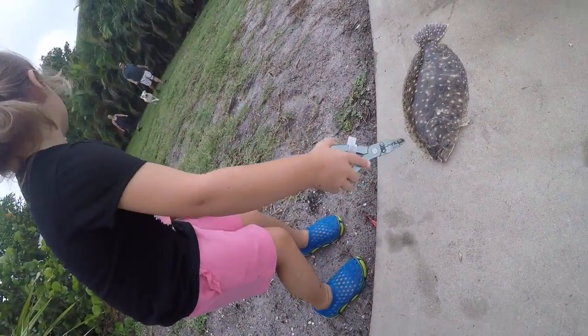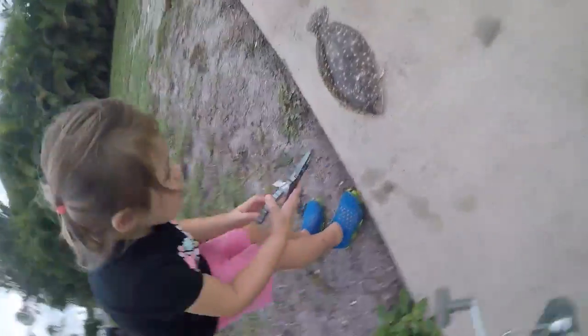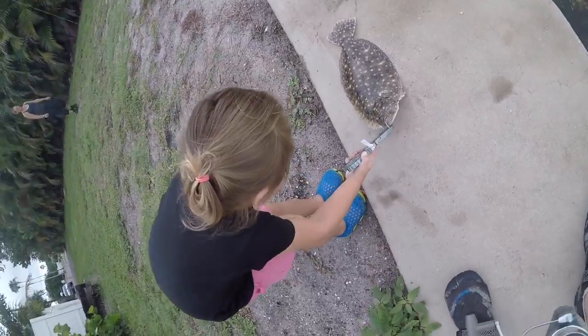She caught her first flounder — keeper! Yeah, they are. She said throw it back. I said that goes on the stringer. Yeah, that's good. She's caught a stringer.